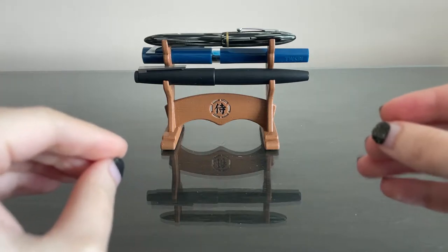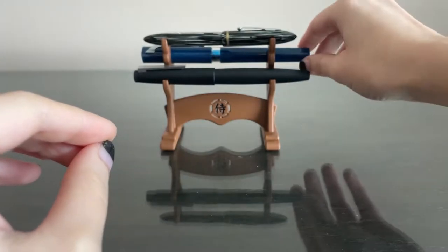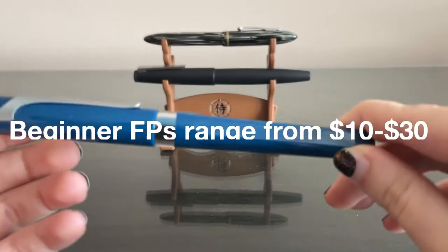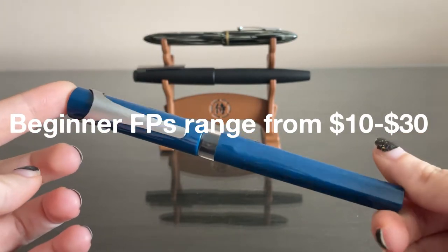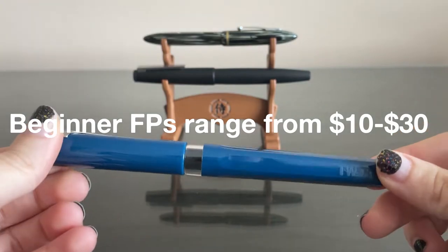So here we have three very different fountain pens. We have the beginner fountain pen, which is the Twisbi Swipe. This costs under $30.